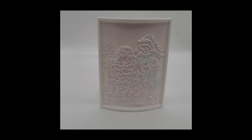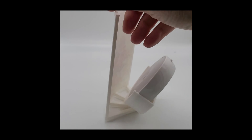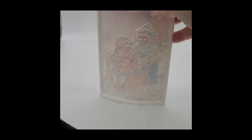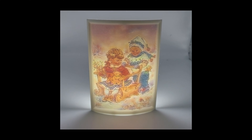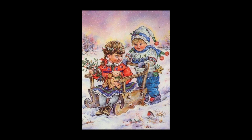In this video today, we're going to create a color lithophane, and it's going to be backlit by a puck light. This is the photograph we are going to use to create our color lithophane.